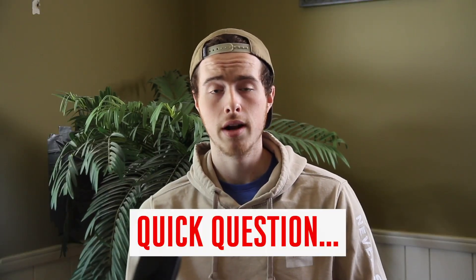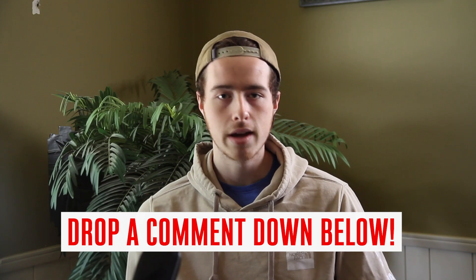Quick question before we move on: how many meals are you eating per day right now? Drop a comment down below and let me know. I want to know so I can see where you're at and best be able to help you going forward.